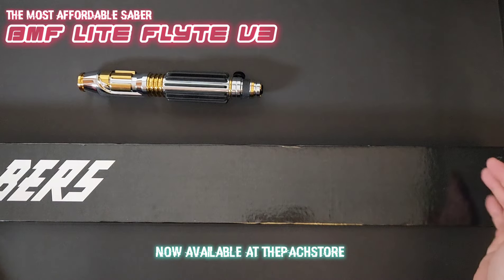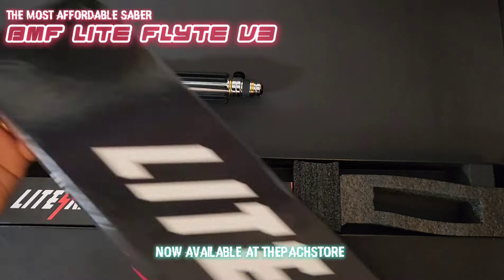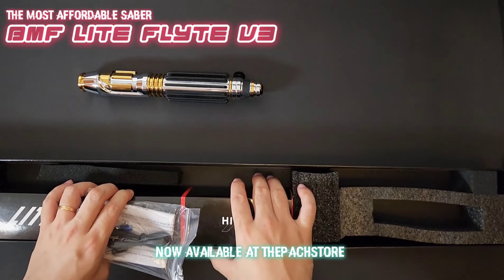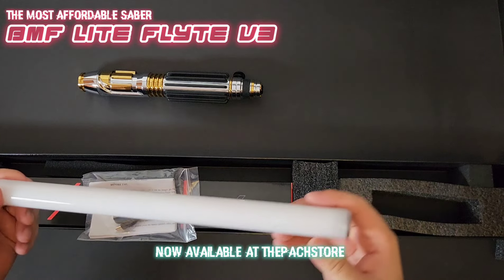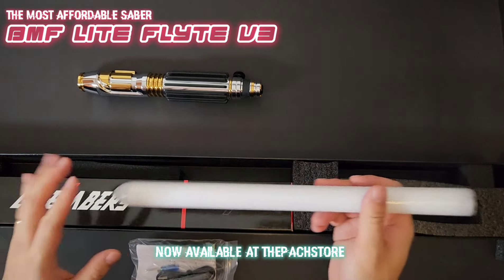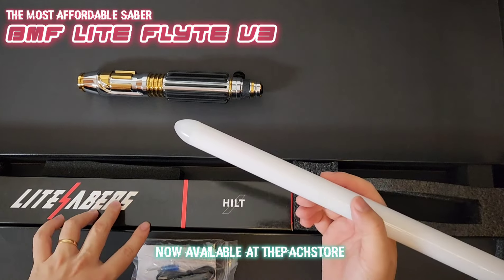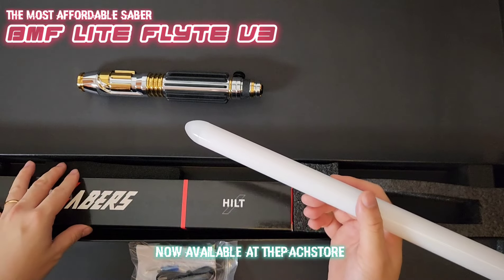This is the BMF Light. It comes in packaging like this — a super long box. Pulling it all the way out, you will have a 36 x 1 inch pixel blade in there. Today I'll be using a demo blade, but you will have a full-length blade. The price is incredible — we used to sell the flat hilt at $199, but with recent discounts it's been brought down to $139 or $149.